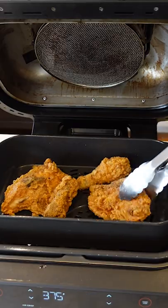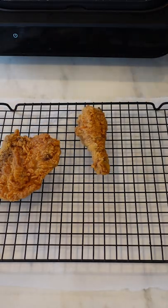Remove it to a wire rack to cool a bit and enjoy this leftover chicken as if it was the first time. I hope you got that sound on.